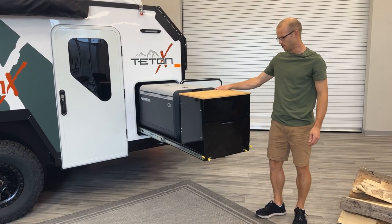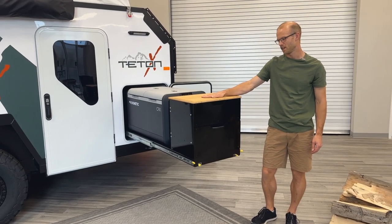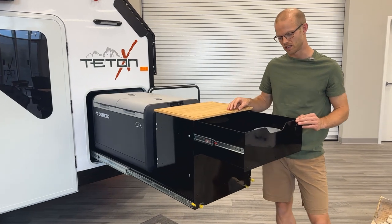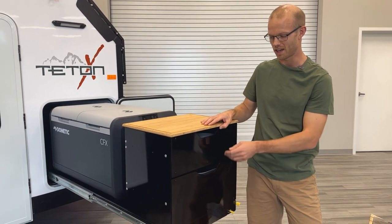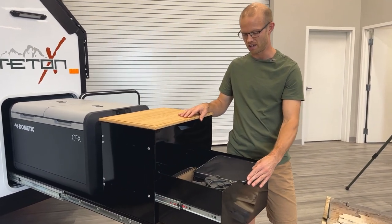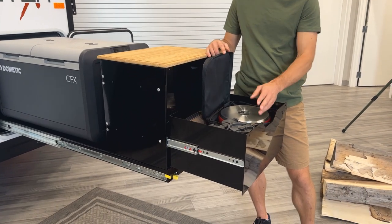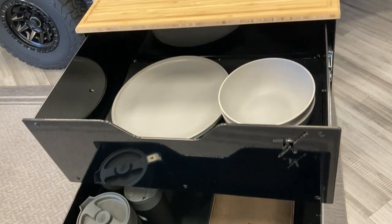This is our two-drawer cabinet. It has a bamboo top, and the two drawers slide out to hold plates, napkins, cups — everything that you need for pantry-style items. You've also got pots and pans that nest in here, as well as your French coffee press — any way that you want to set that up.